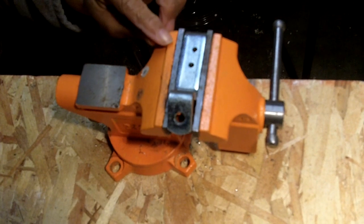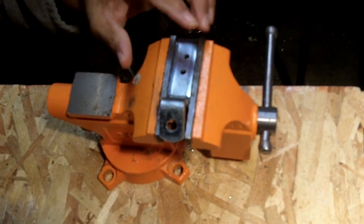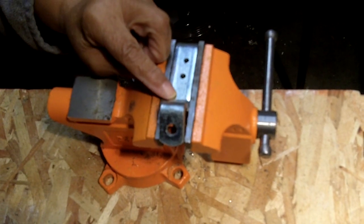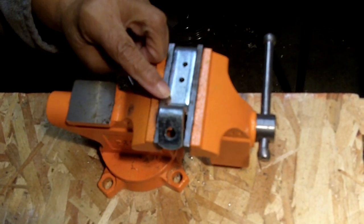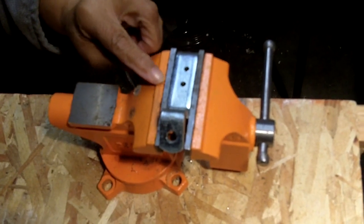Hi everybody, I'm Leah of CJ Drill. If you're wondering what you're looking at here, this is a vise, and this is a piece of metal — it's on the thick side. What I'm going to demonstrate today is how to drill holes in metal.